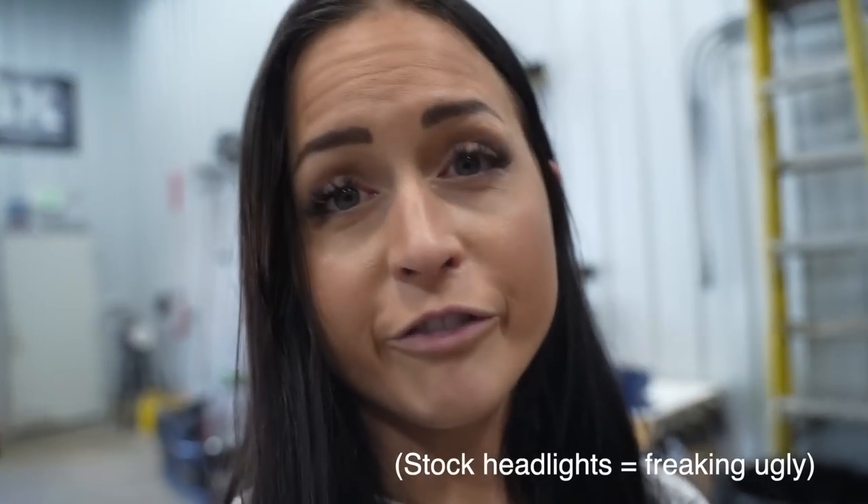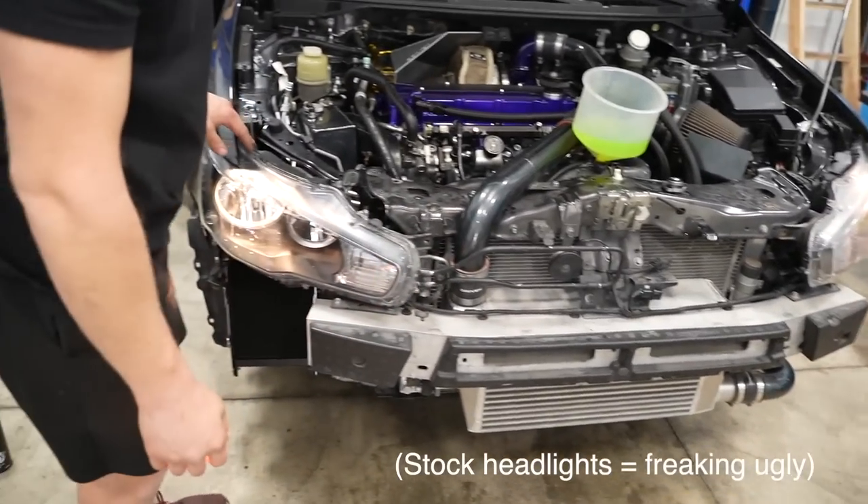One eternity later. It's so freaking ugly. That's not an OEM clip. I don't like that. Not OEM.